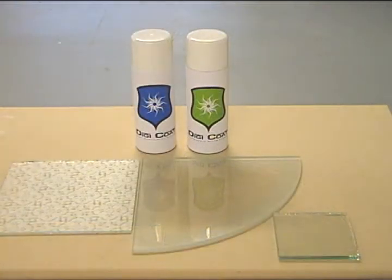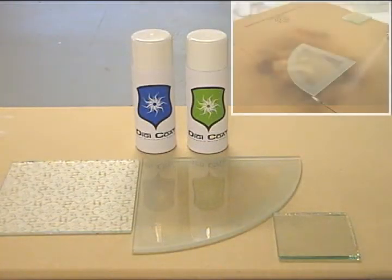Again, used in conjunction with the clear coating, the translucent white coating allows photographic images to be printed onto glass products.